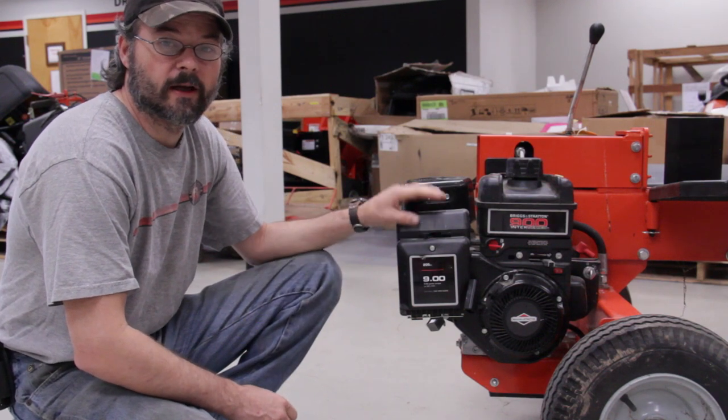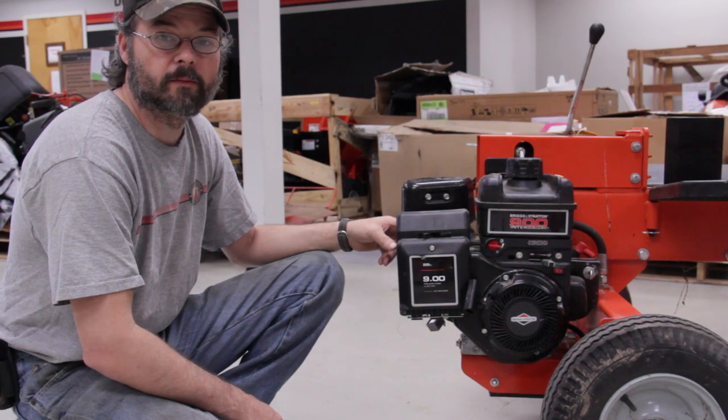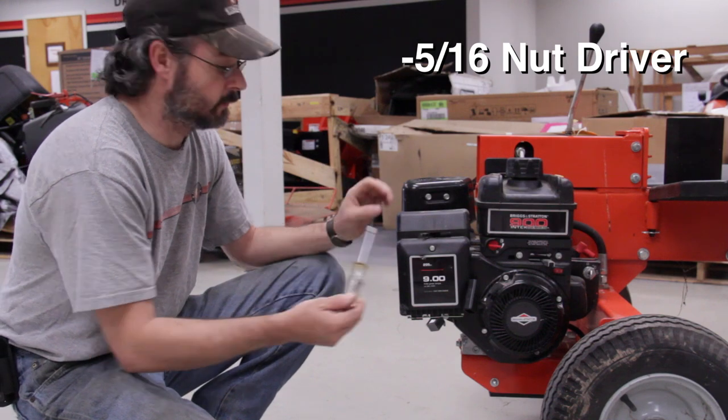First we're going to start with doing the air filter. While you have the air filter cover off, it's also easier to get to the spark plug at the same time. You'll need a 5/16ths nut driver to get the air filter cover off.